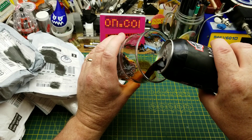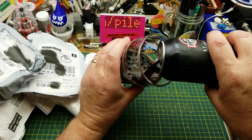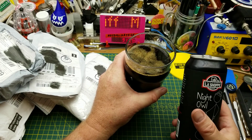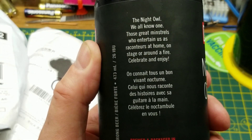Tonight's mailbag opening is preceded by Brasserie La Shop's Night Owl Shop Stout, brewed and packed in Winnipeg, Manitoba. Yes, Winnipeg does have a fairly substantial French population, despite our distance from where you'd expect the French population to be in Canada.